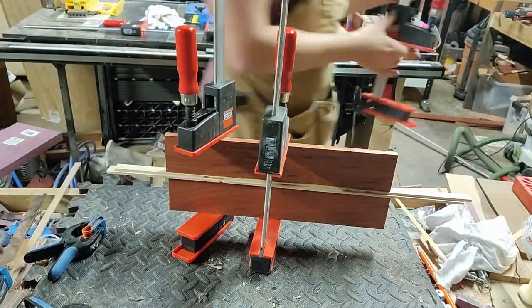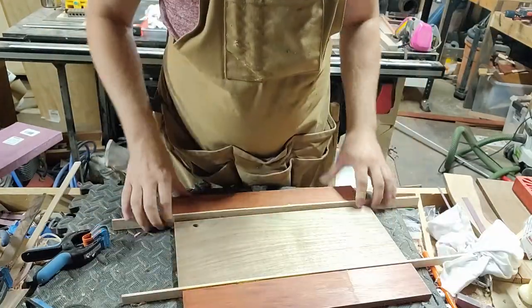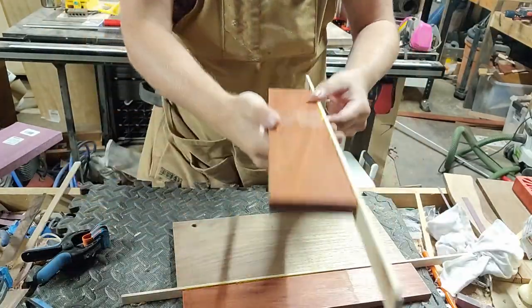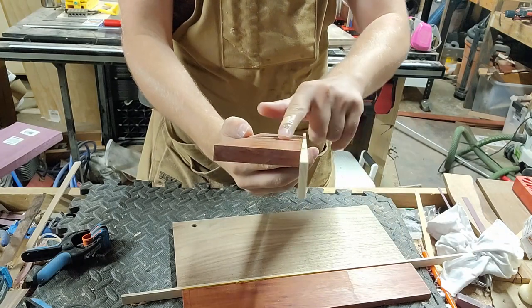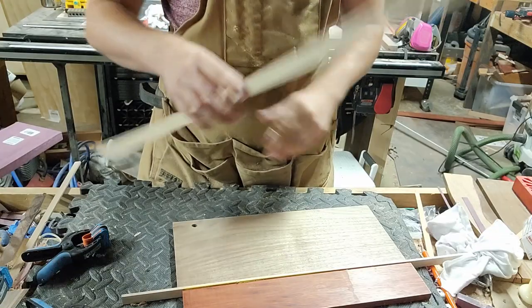A little bit of movie magic there — taking it back out of the clamps, it's looking good. Next up I've got to shave it down so that it's flush on both sides. That'll be quick.